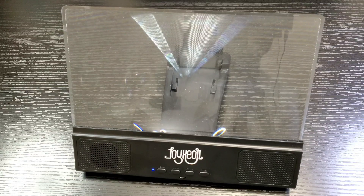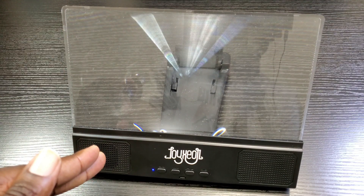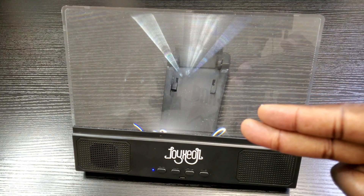Hey, what's up everybody and welcome back to the channel. This is Olaf from MobileWizTech. Today I'm going to talk about this phone screen enlarger with the included Bluetooth speaker, and I'll be jumping right in right after this.